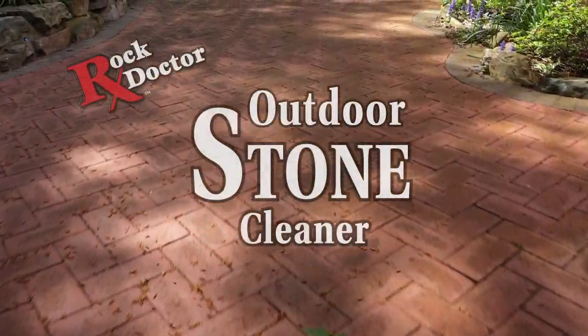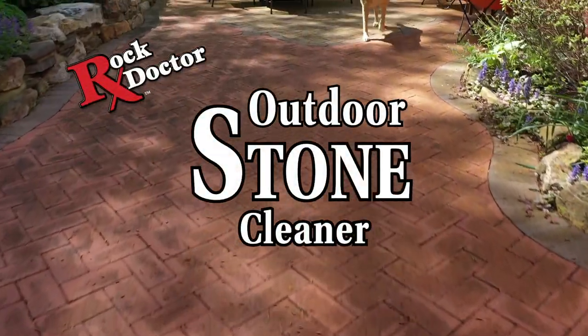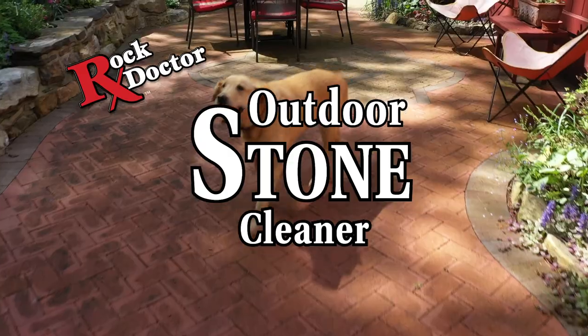With Rock Doctor's Outdoor Stone Cleaner, maintaining your outdoor stone has never been easier.